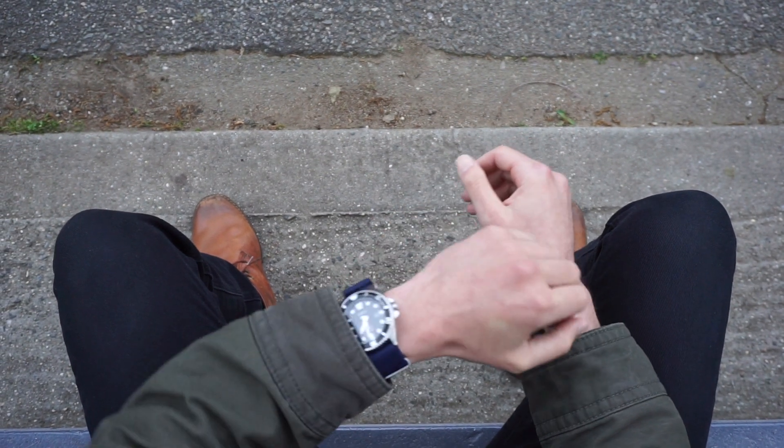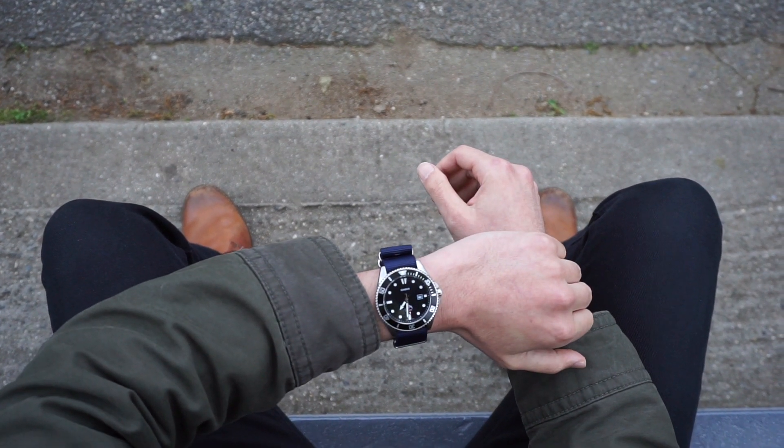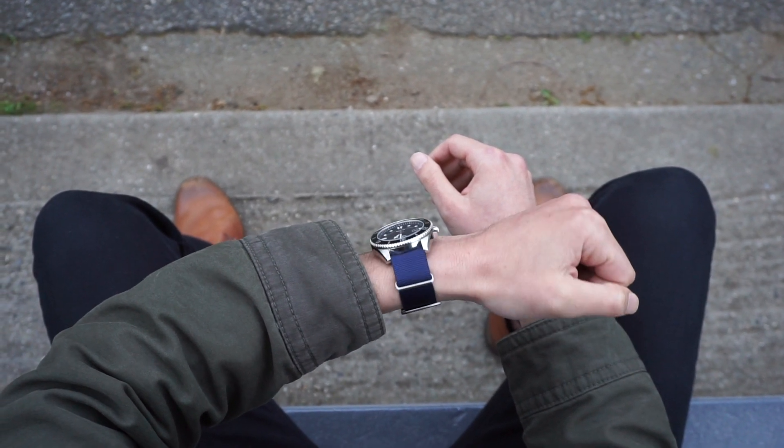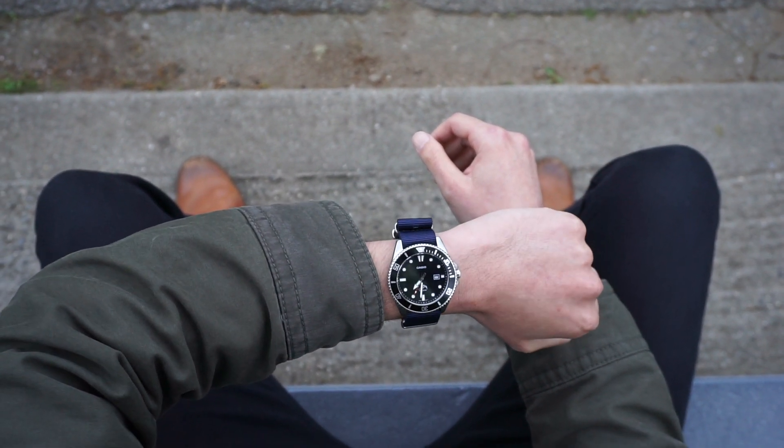Today we are looking at the cheapest best dive watch slash everyday watch you can pick up for under a hundred bucks — the Casio Duro.